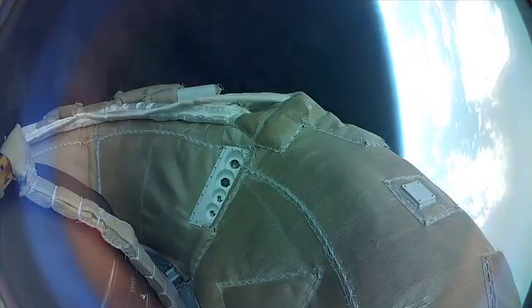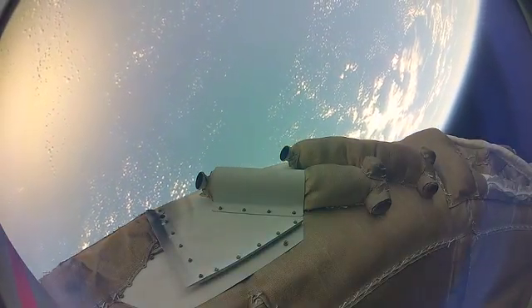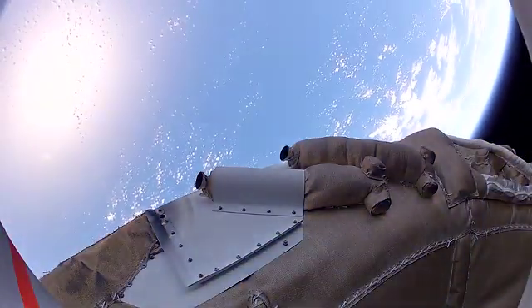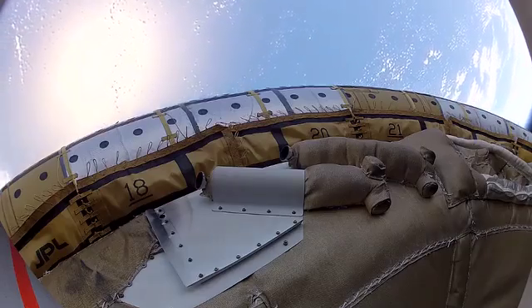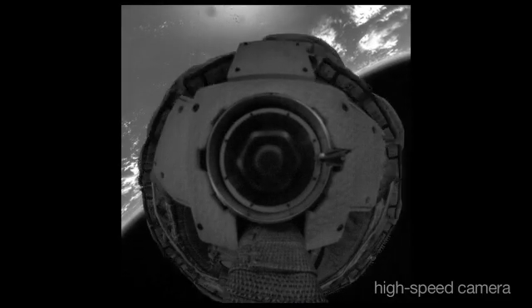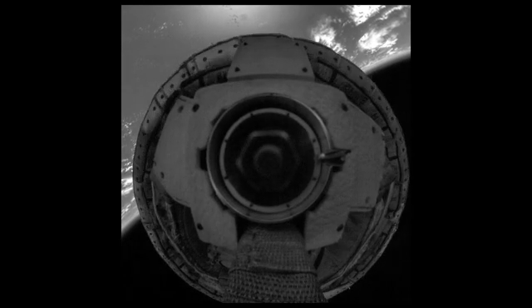Once we reached the correct speed and altitude, we de-spun the vehicle. And then we got a chance to test our new supersonic inflatable decelerator. The camera lens covers deploy. We see that it inflated very uniformly without disturbing the vehicle too much. And now we're seeing previously unreleased high-definition, high-resolution, and high-speed video taken during the test.